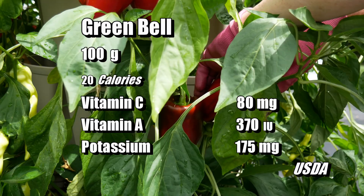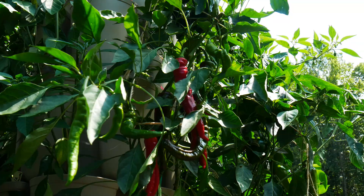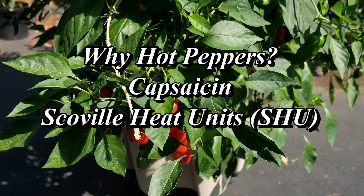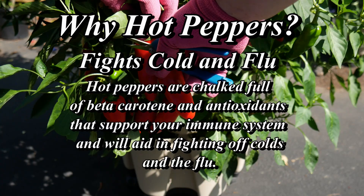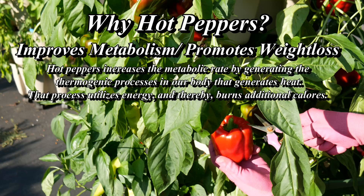I'll also encourage you to try growing hot peppers if you're not already. When you start introducing just a little bit of heat into your diet, you'll find there are a lot of benefits from consuming capsaicin — what's found in hot peppers. Your tolerance will improve if you eat them on a regular basis, and you'll be able to consume more and more over time.